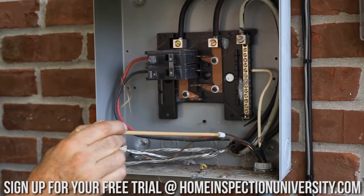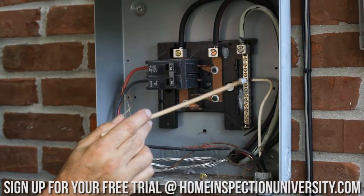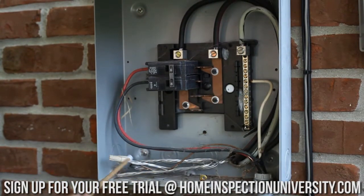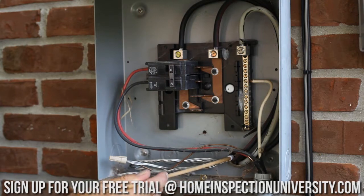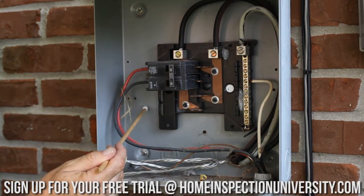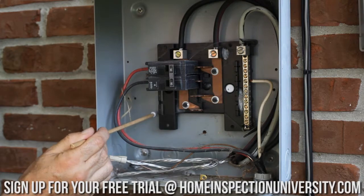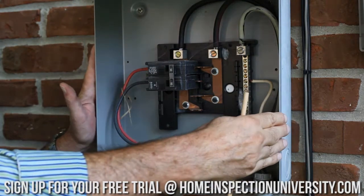I see we have two hots — the red and the black — a neutral, and the neutral is separated here from the equipment ground. What they did here was connect the equipment grounding conductor to the equipment ground in the cable feeding the sub panel. Technically this is incorrect. What we should have here is a bonded terminal bar that connects to the enclosure, because we have to protect this metal box as well.